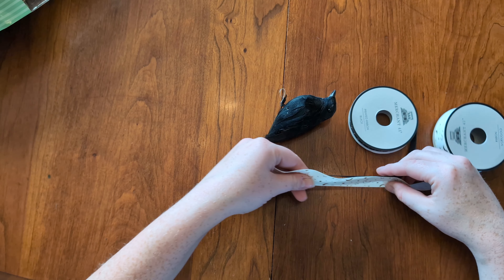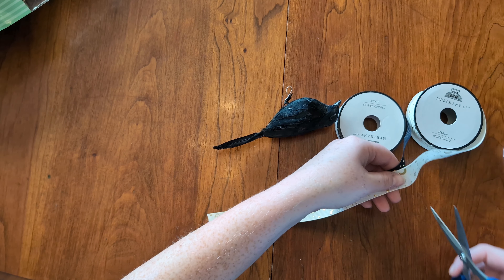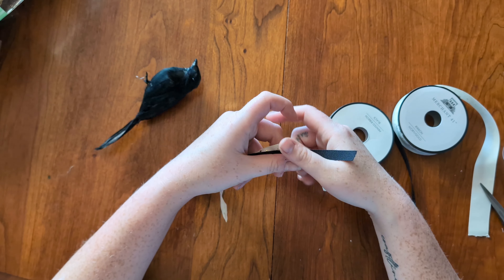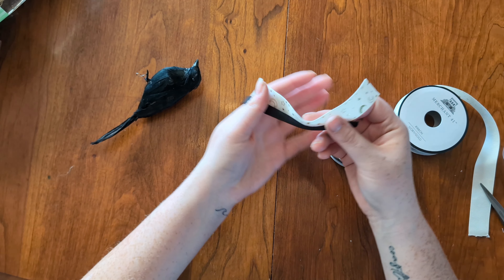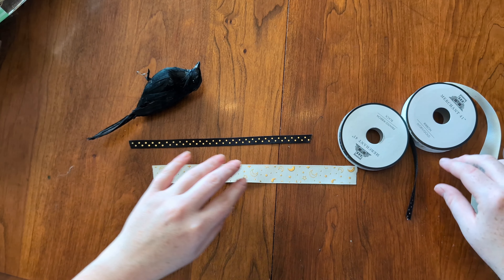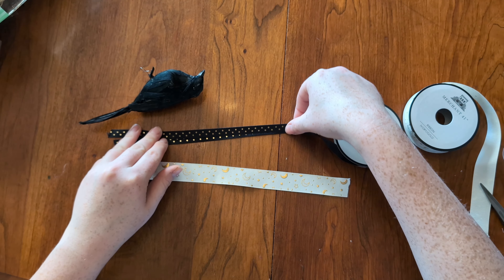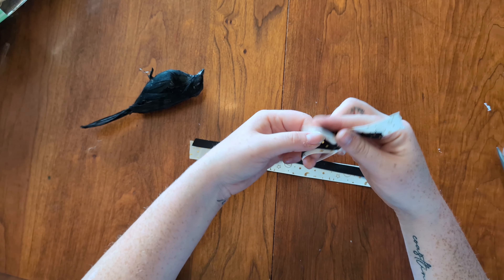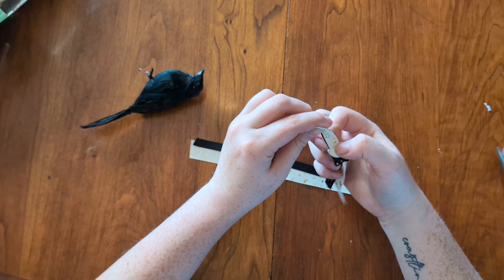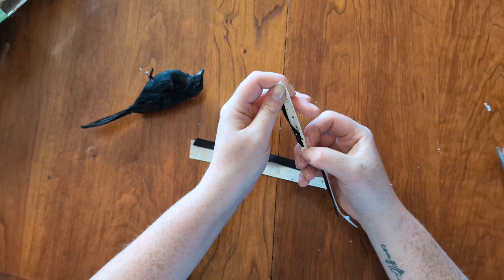Now I'm just cutting the ribbon down to size using the method of eyeballing it and hoping that it works out. I'm actually going to cut this and then create a bow for the top of the bird. Now I'm just tying a very simple bow to add to the top of it.